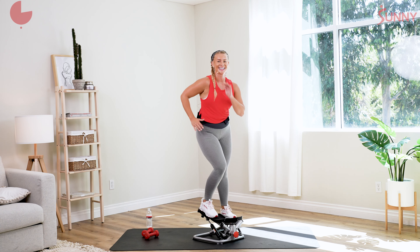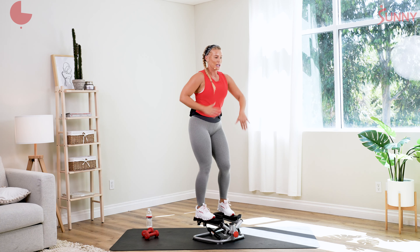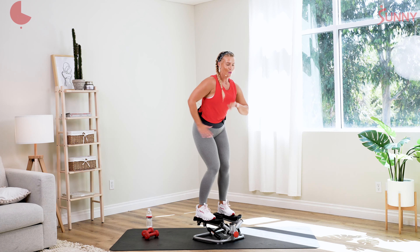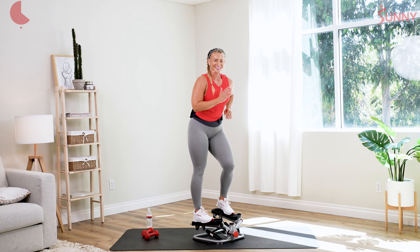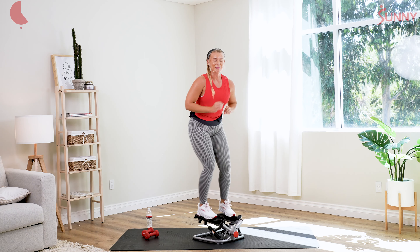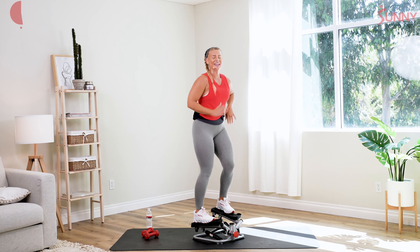I wanna keep that heart rate up. Nice work, you guys. We're still here for another minute 30. Can we start to slow it down? Take wider paces — maybe you start to sink a little bit deeper into those glutes. Let's pick up the pace — come on, quick little steps. Really pressing that heel into that plate. Nice job, arms can move. Start to slow it down, breaking it up.